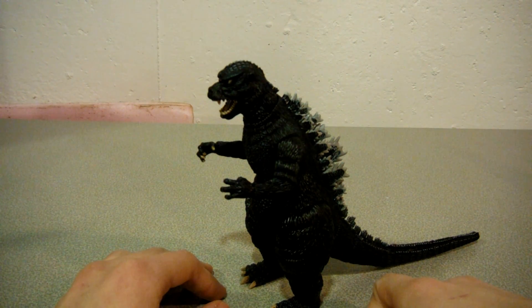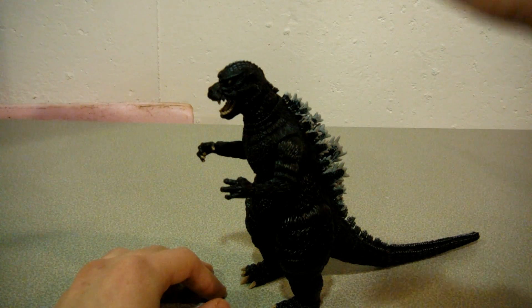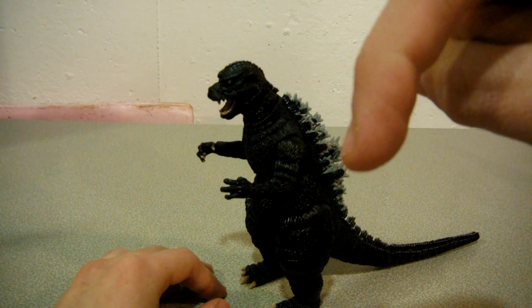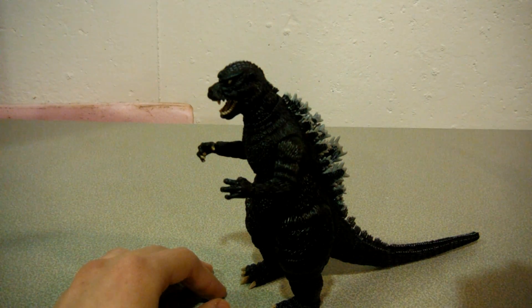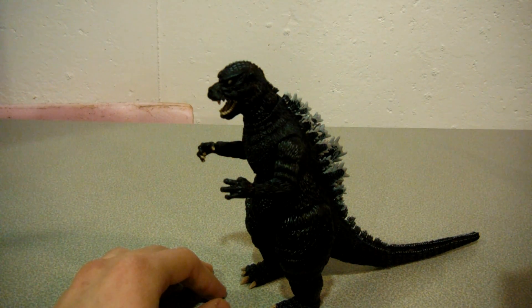That's pretty much all I got for this video. Don't forget to rate, comment, and subscribe to 93MonsterMike if you want to see more videos. If you have any requests, feel free to put them in the comment section below for my Lego creations or any figures you want to see me review based on my collection video. So, until then — Vale!